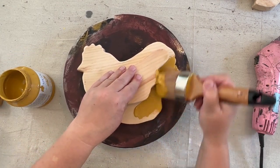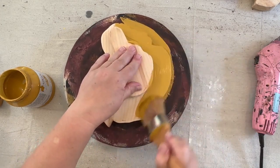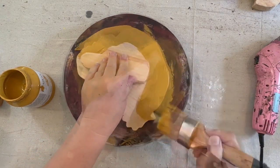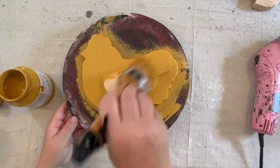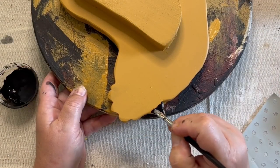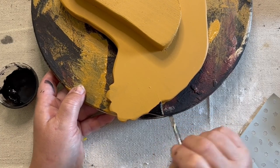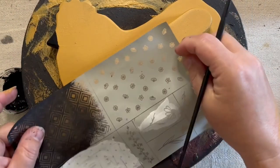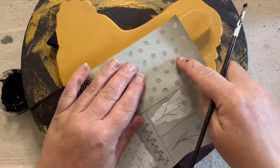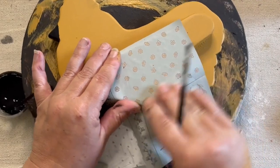We're going to give her a two-coat paint job, drying in between each coat. This is Fusion mustard paint and it just does such a smooth, silky job — I really like it. She's going to have a little black beak, probably two coats on that as well so it's nice and dark. Then I have a different screen stencil — this one has little tiny flowers — so I thought this one would look nice.